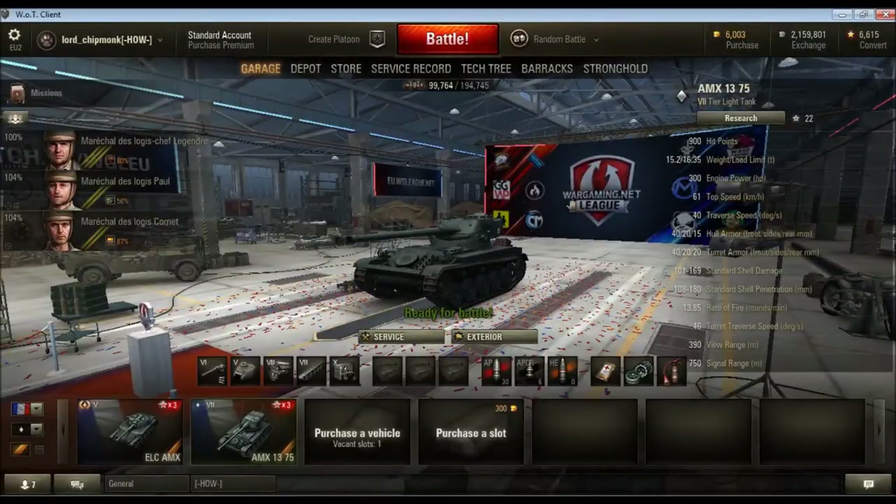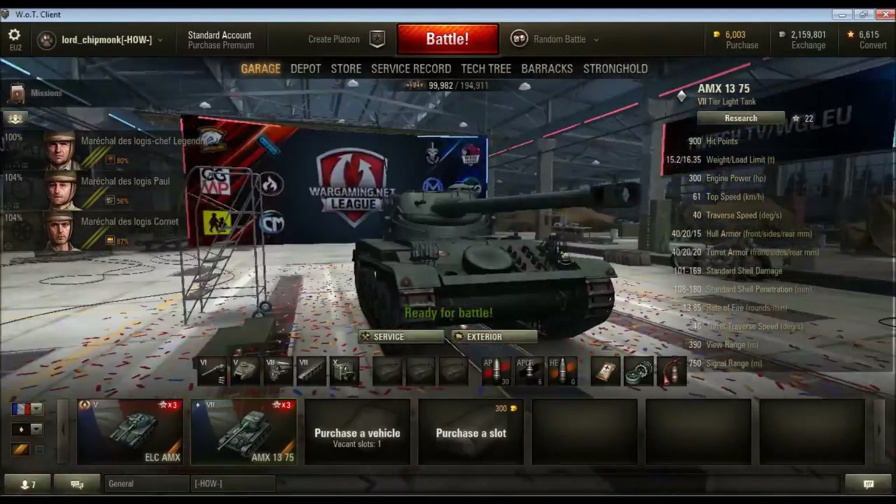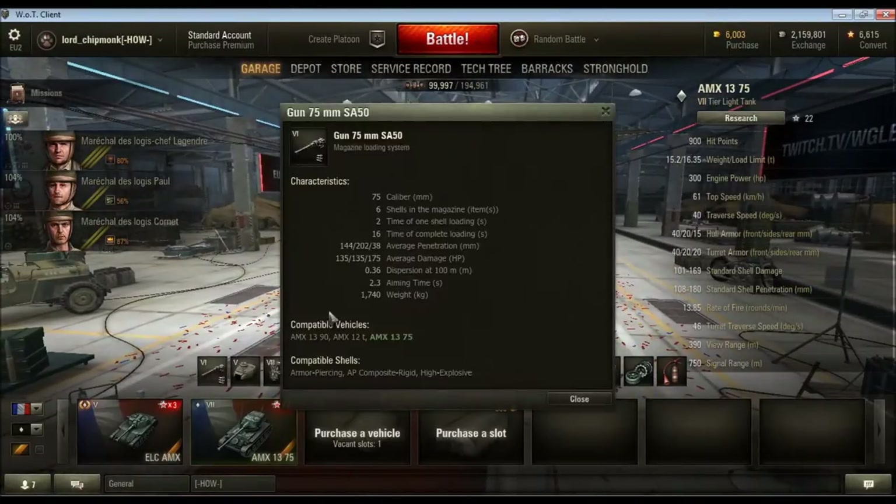Time to move on to the next category: the light autoloader. By this I do not necessarily mean light tanks, although I think this category is mainly comprised of light tanks plus some mediums. How I'm defining a light autoloader is a tank that has really nice mobility generally speaking, but the gun isn't really punchy enough to be used at any range with any reliability. For example, the AMX 1375 — tier 7 French light tank — has 144 penetration with regular armour-piercing ammo.